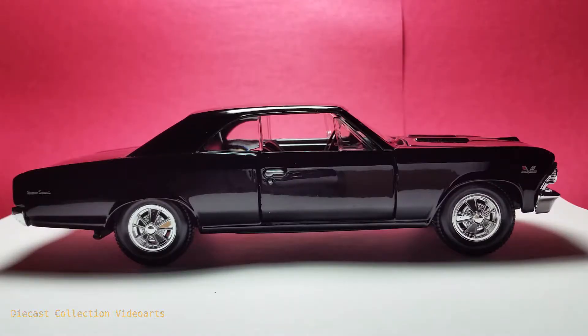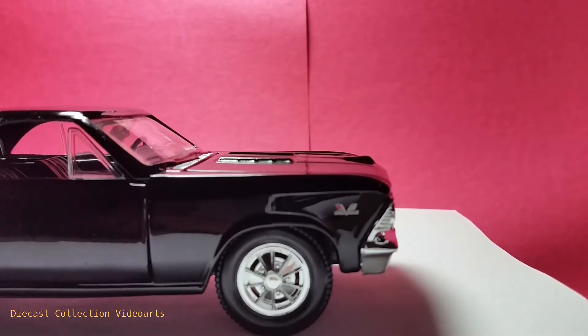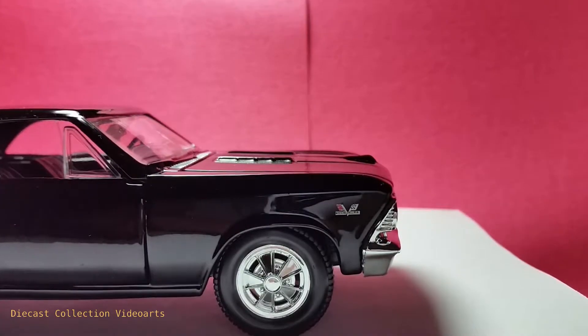I like how the Maisto team did with this model because they made it more real with the minimal paint designs but placed in the right places over the black body. Some of the paint designs of this model are the Chevrolet logo, which is accurate and clear on top of the front fender.